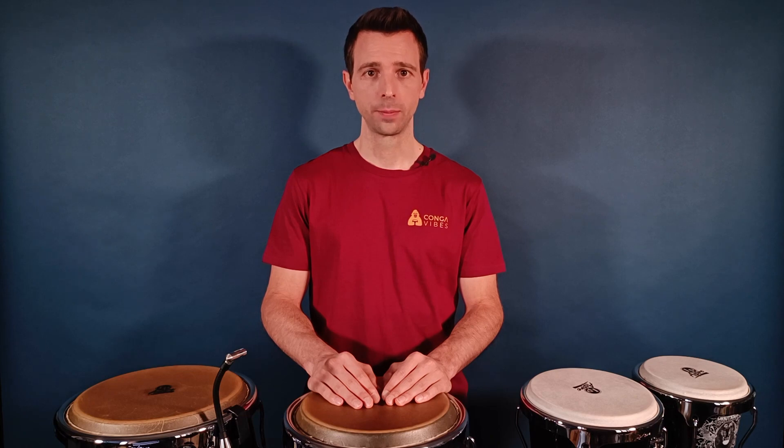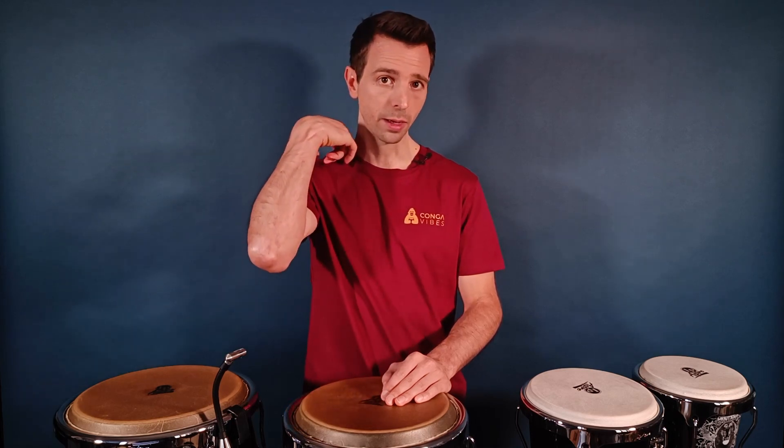Most players sit down to play, but in these lessons I'll play standing up. The reason for this is that I can play for a longer time since I'm sure that my back remains straight. So if for you the limiting factor during a playing session is pain in the neck or in the back, then you should consider playing standing up.